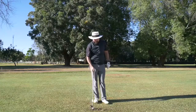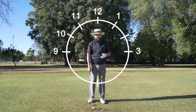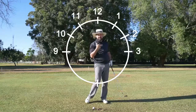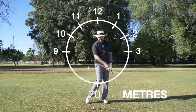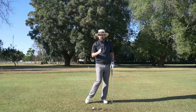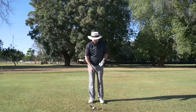Now another key is distance control — everybody's different, but for myself I like to imagine a big clock face around me. For the different yardages I'll say to myself: swing from 9 o'clock through to 3 o'clock, that's going to go 50 meters. If I swing to 10 o'clock through to 2 o'clock, it's going to go 70 meters. And if I swing to 11 o'clock through to 1 o'clock, it's going to go 90 meters. We can get more specific with an 8:30, 9:30, or 10:30 swing for the distances in between.